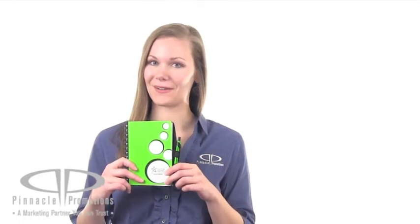There's an attached pen loop and each notebook comes with a pen stylus combo. The ballpoint tip retracts and extends through the stylus tip. These come in four bright colors: